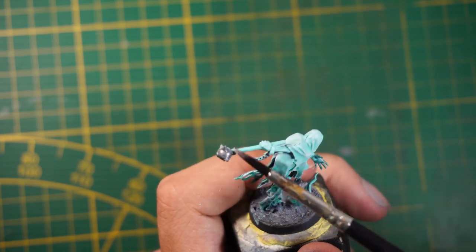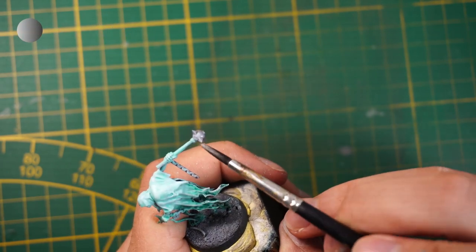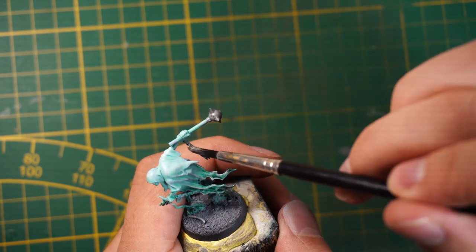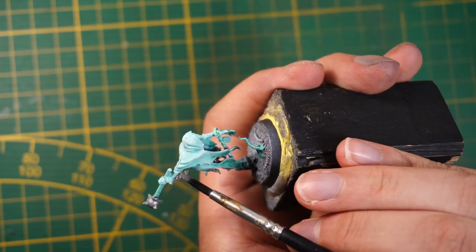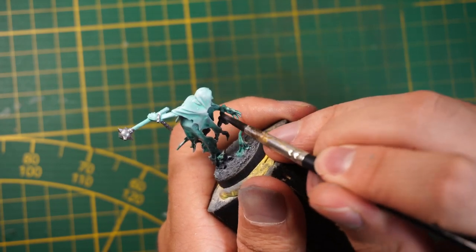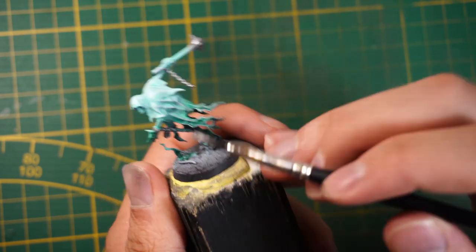The next step is to paint the metal parts with gunmetal or any silver you have. Just do it on the whole miniature and try to be precise this time. I really think this is a good paint job for beginners because you get a nice result at the end with just basic steps.